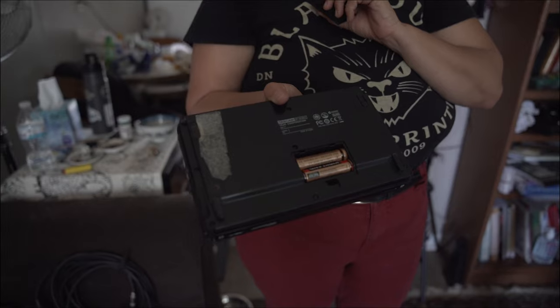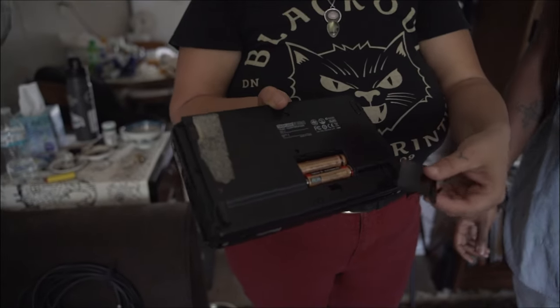This runs off batteries. I can take this anywhere I want. I used to have house sitting gigs a lot — I'd set it on top of the piano and record off these two tiny built-in mics right here and record tons of jams like that.